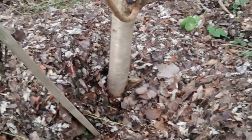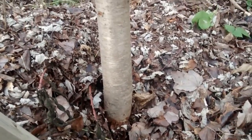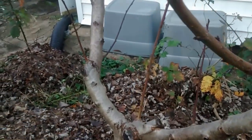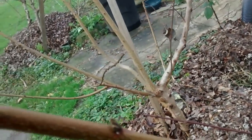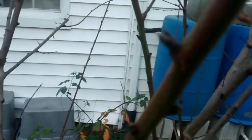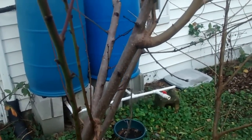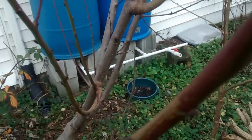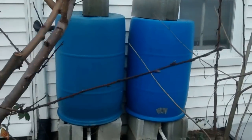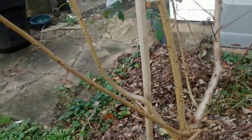This is my oldest peach tree — a Hale Haven peach. It's very healthy and you can see the buds on it in the dead of winter. I'm trying to keep these trees healthy and they're doing quite well. I got my water emptied out, ready for spring, to avoid freezing.